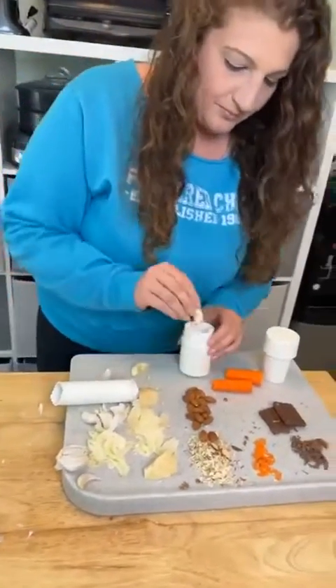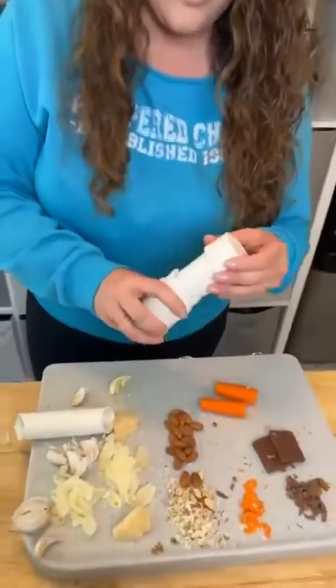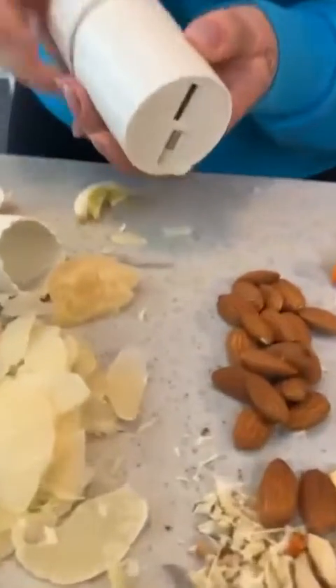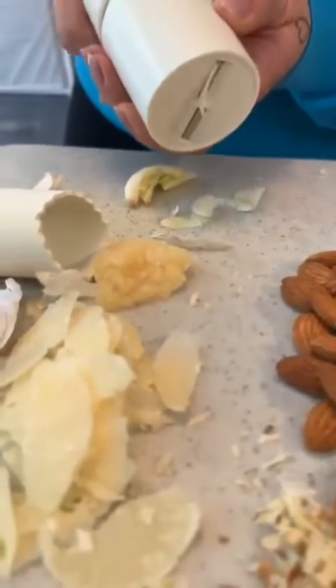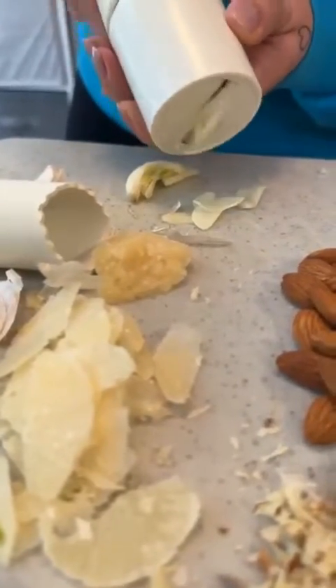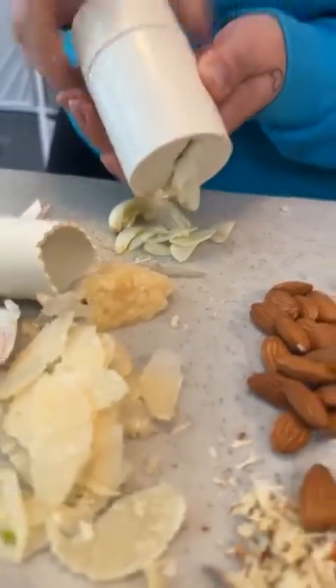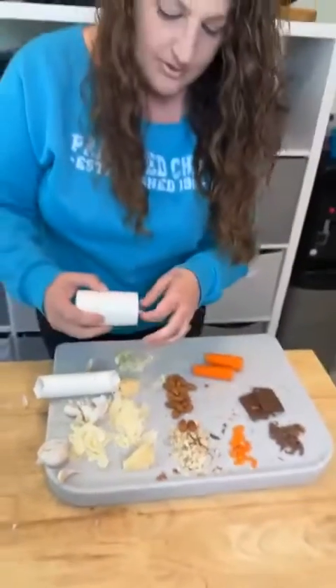And we're gonna pop it right in here, and fresh sliced garlic — perfectly thin slices for whatever you're cooking, homemade sauces, to garnish your plate. If you love garlic, let me know, comment 'garlic' below. I want to see a lot of garlic comments on this post.